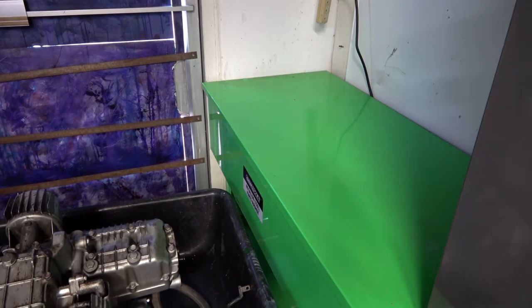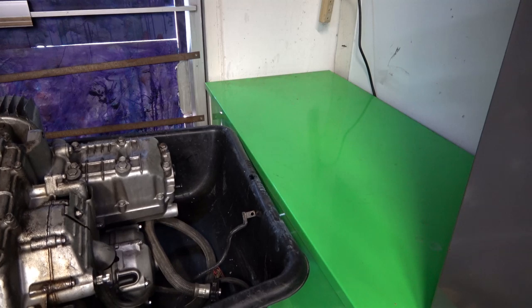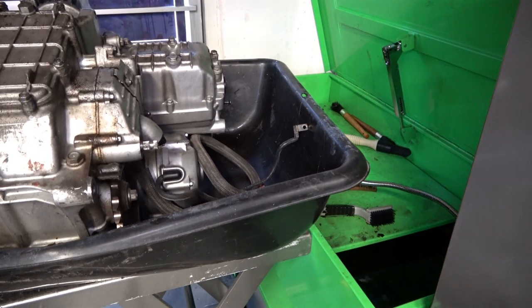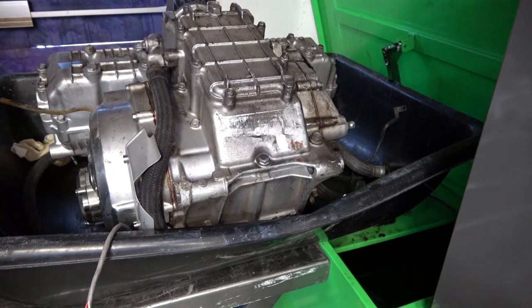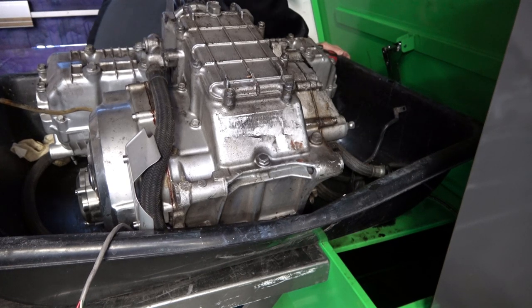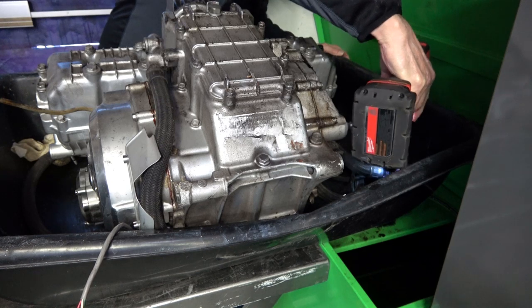Hey everybody, welcome back. Today I'm going to be cleaning up and preparing to assemble the engine for the second CBX that I'm going to be restoring at the same time that we'll be restoring the Left 4 Dead CBX that has been featured in the previous videos. But right now I just wanted to do a video on cleaning up that second engine.